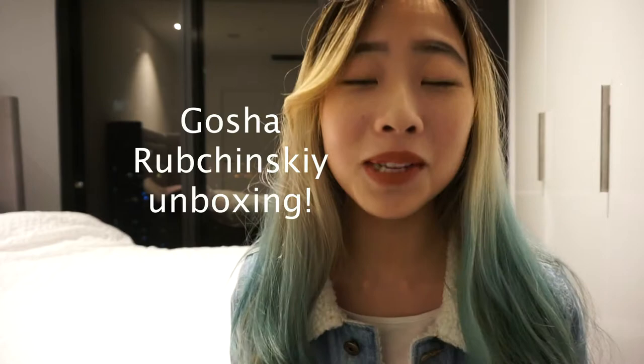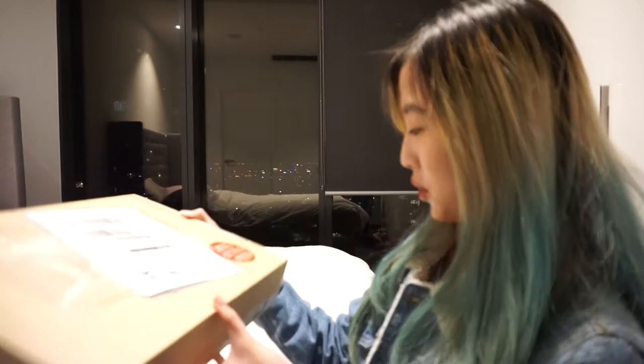Hey guys, how's it going? It's Kenny here. So today I'll be showing you guys a Gosha Rubchinsky that I bought from Farfetch. It comes in a package like this. I haven't opened it yet, so I'll be showing you guys how it looks.